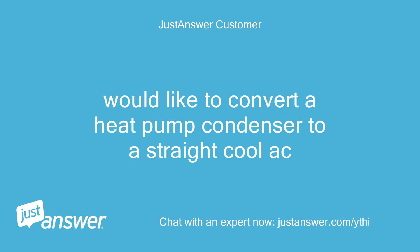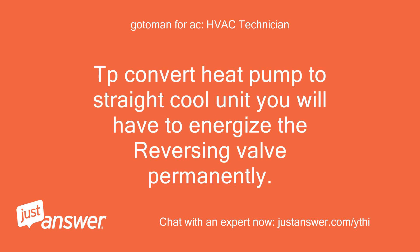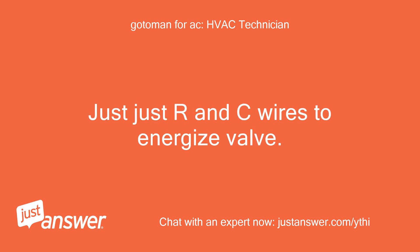I would like to convert a heat pump condenser to a straight cool AC. To convert a heat pump to a straight cool unit, you will have to energize the reversing valve permanently. This can be done by installing a transformer in the outside unit or using two extra wires at the condenser — just R and C wires to energize the valve.